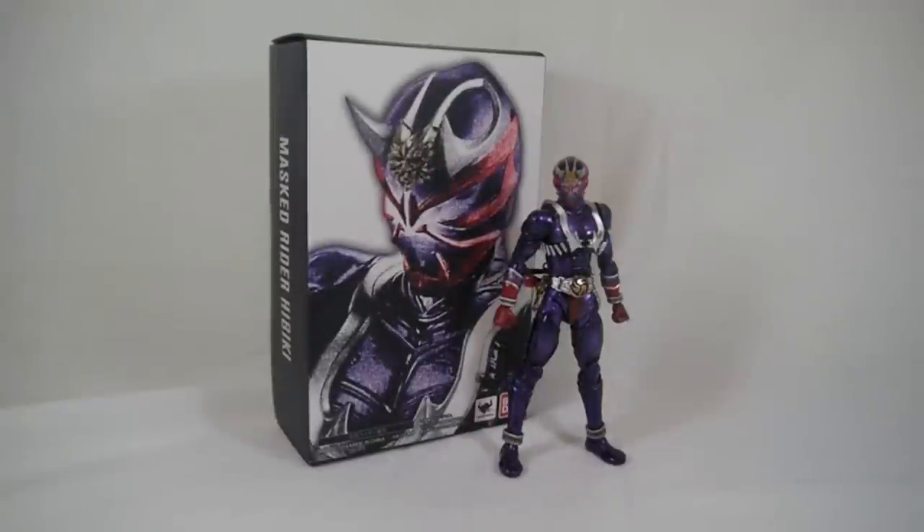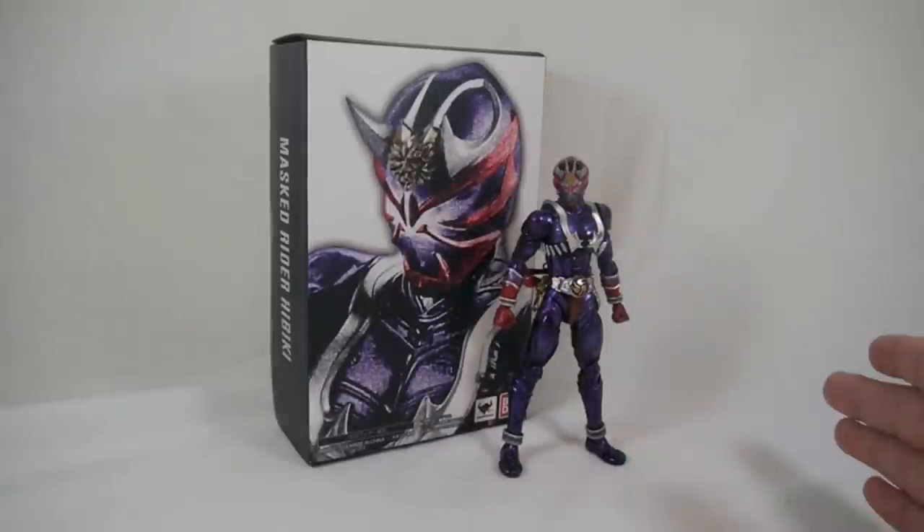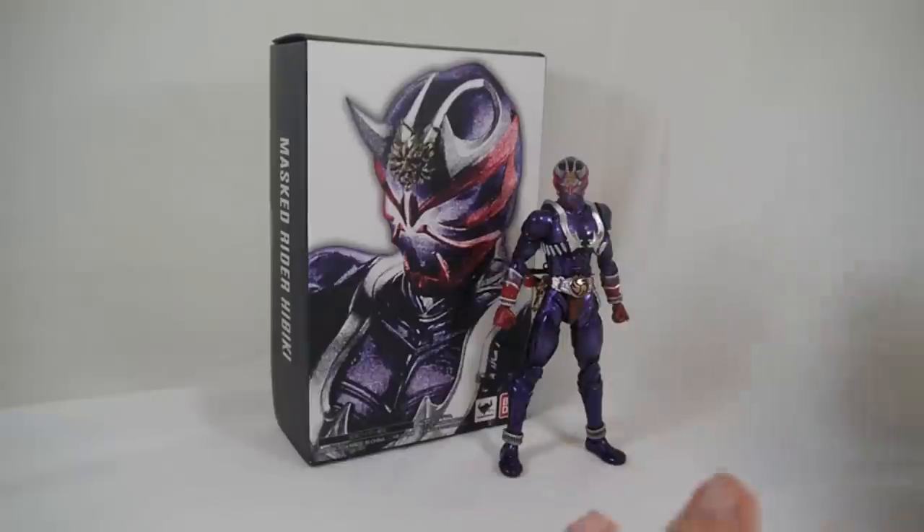Hey YouTube, Shukun Shubi here with a review of the SH Figuarts Kamen Rider Hibiki. For those of you that know me well, Hibiki is my favorite rider series and by extension my favorite rider. I love his design — it's amazing — and to have it in Figuarts form finally was phenomenal. I just had the biggest grin on my face when I found out he was getting released. He was released in August 2014.